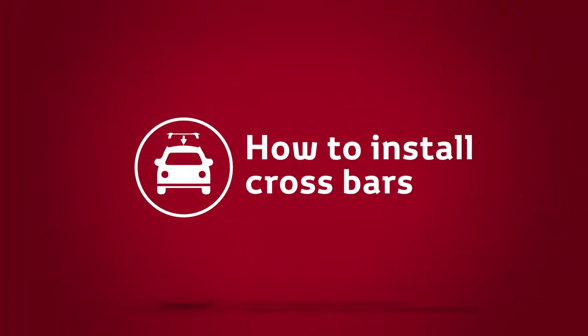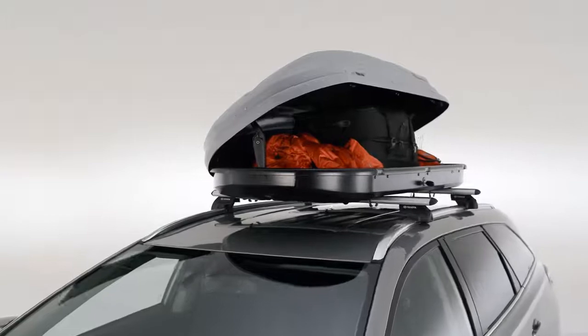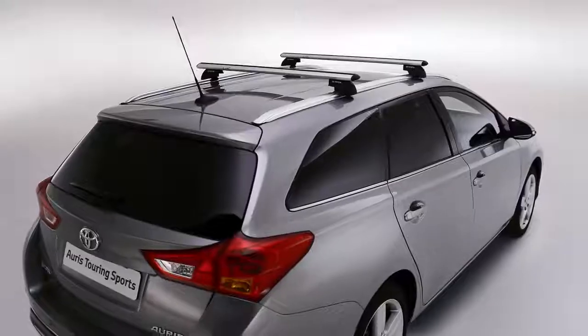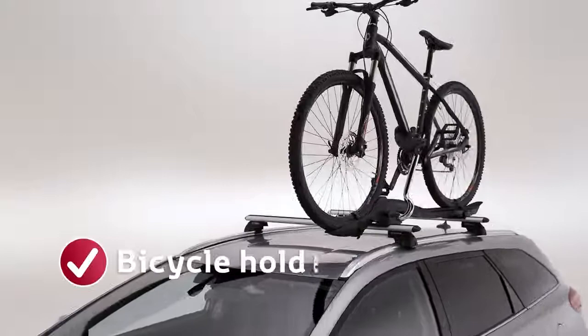Toyota crossbars lock onto the pre-installed roof rails of your Toyota. They offer a convenient and safe way to transport baggage, sports equipment or other loads. They also provide a secure base for a variety of Toyota rooftop carrying attachments, including the Toyota bicycle holder.